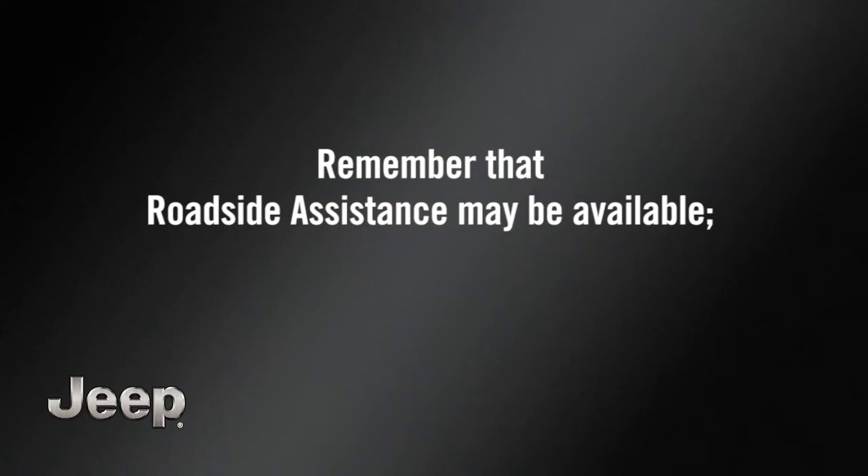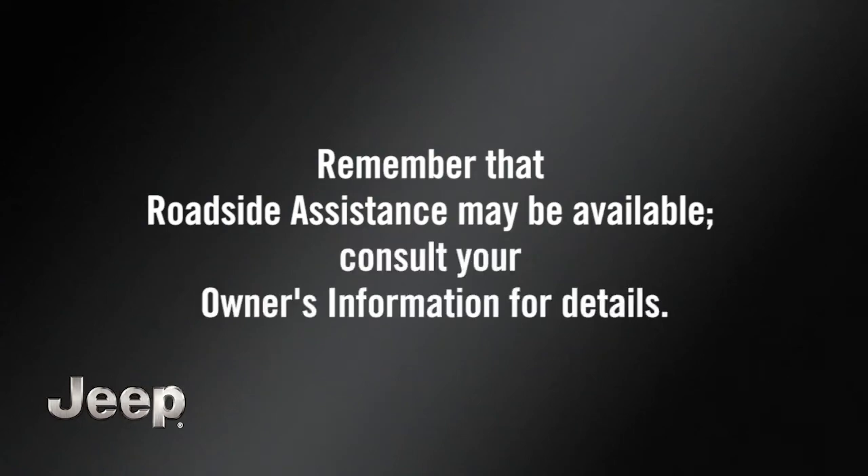Remember that roadside assistance may be available. Consult your owner's information for details.